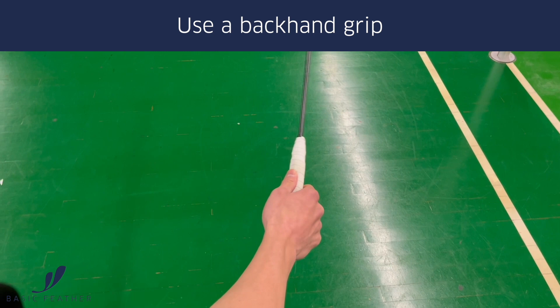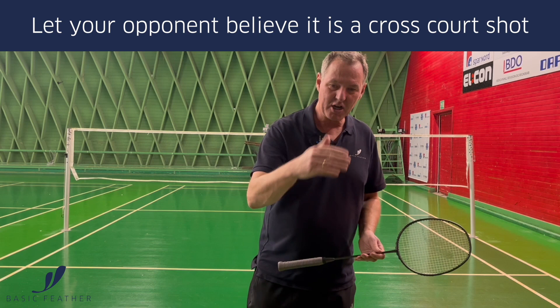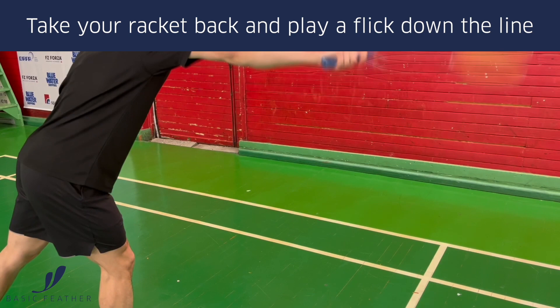Three easy steps. First of all, you have to have your backhand grip. Secondly, you have to sort of let your opponent believe that the shot you're going to play is a cross-court to the front of the court.